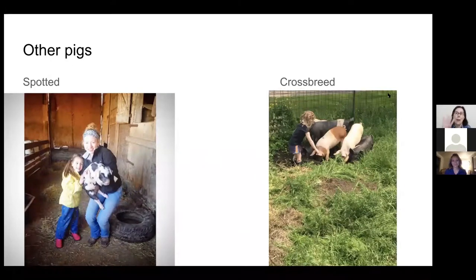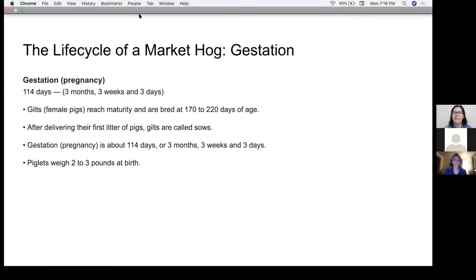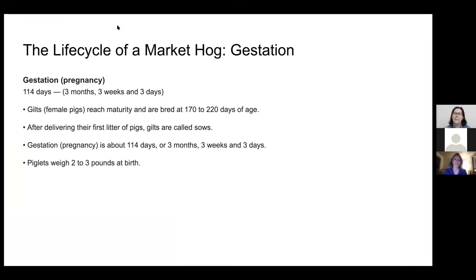So there are a bunch of different pigs but remember the top four. Next, we have the life cycle of a market hog. The first part of the life cycle is called gestation — gestation means when a mama pig is pregnant with her baby pigs. A mama pig's gestation period is 114 days, which is three months, three weeks, and three days before she gives birth to her piglets. A gilt is a female pig who hasn't had any babies yet, and she's ready to have babies at about 220 days of age.